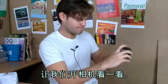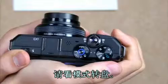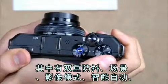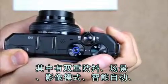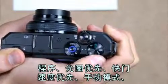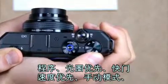Let's turn on the power. Let's see the mode dial. We've got dual IS, scene, movie mode, smart auto, program, aperture priority, shutter speed priority, and, of course, manual.